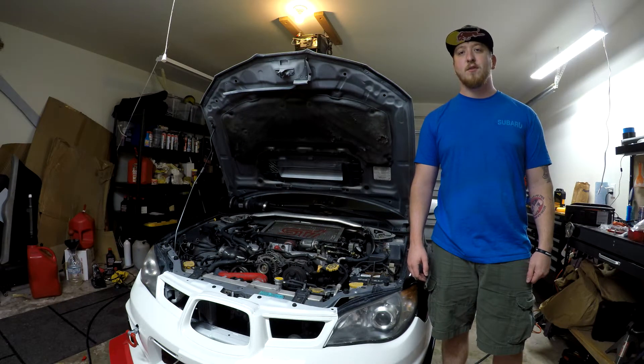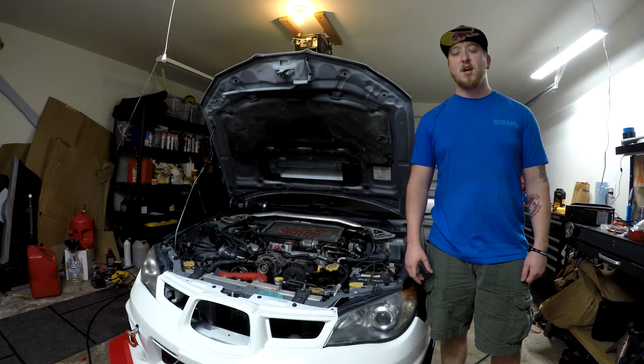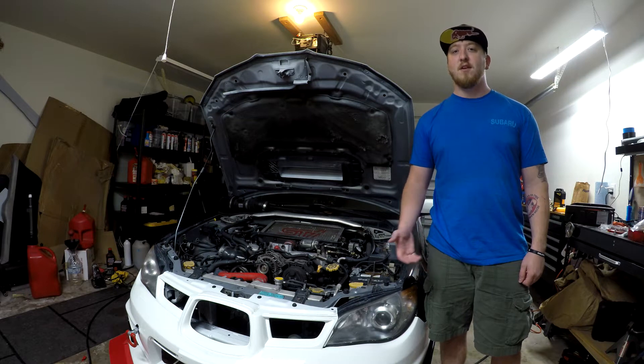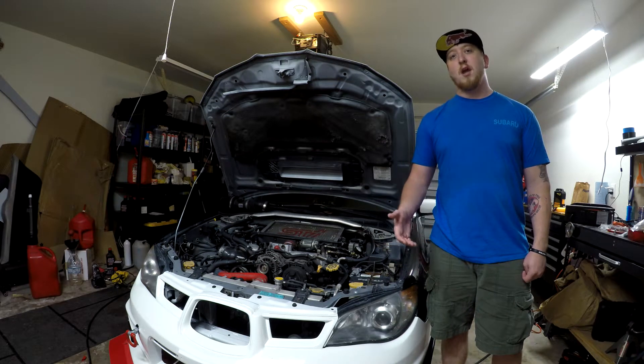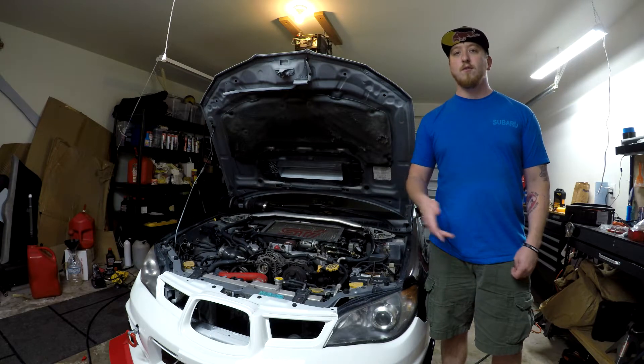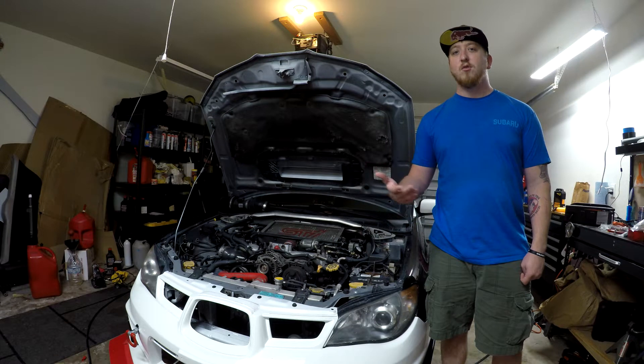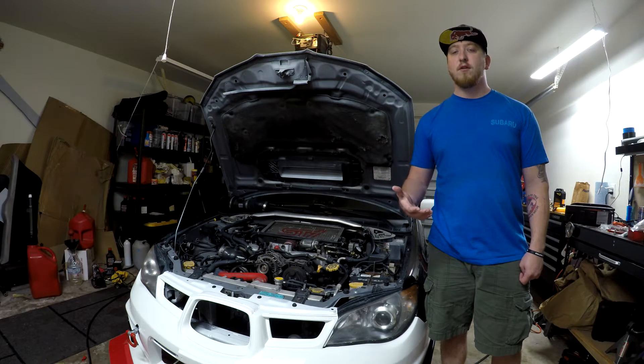What's up YouTube? Welcome back to another episode of Bang for Buck Grayson. Today I'm just going to be talking about my DIY surge tank setup that I did to prevent fuel starvation when I made the move to E85. When I would get to about three quarters of a tank or under, under hard right corners, I would start to starve out and sputter. And I did this whole surge tank setup for roughly $250.